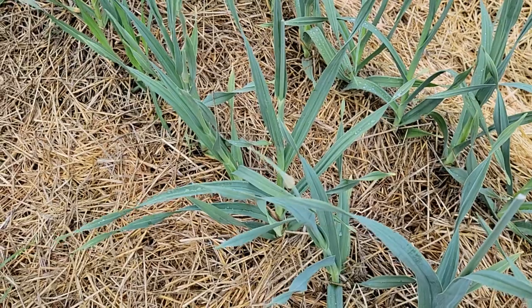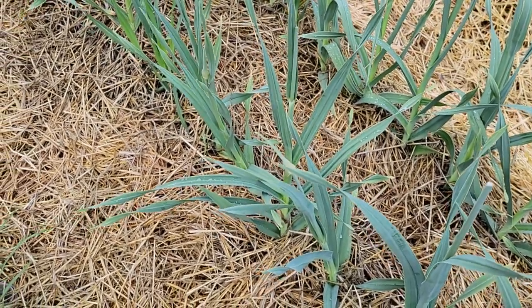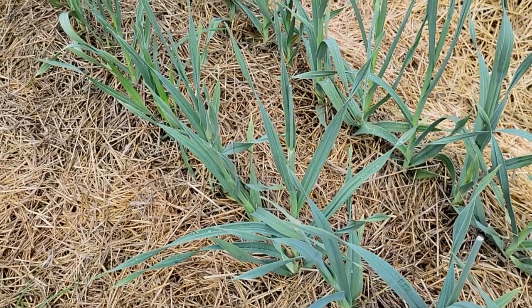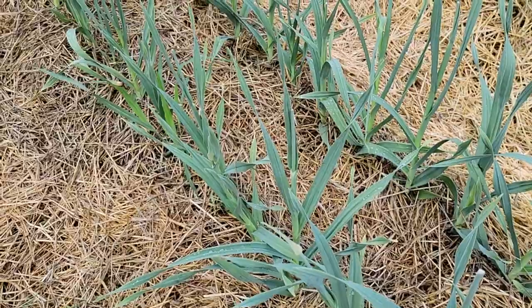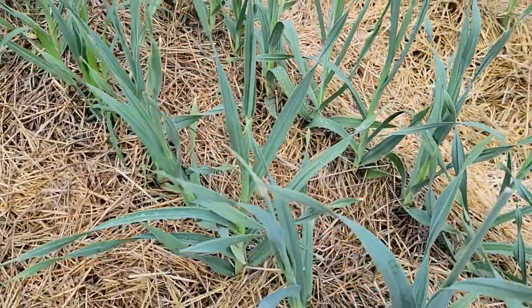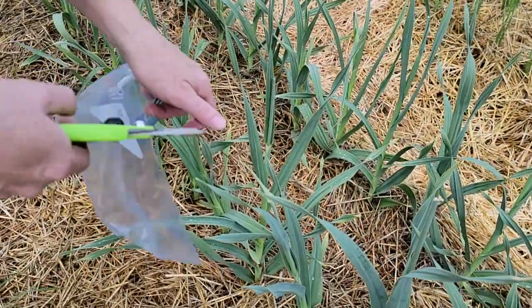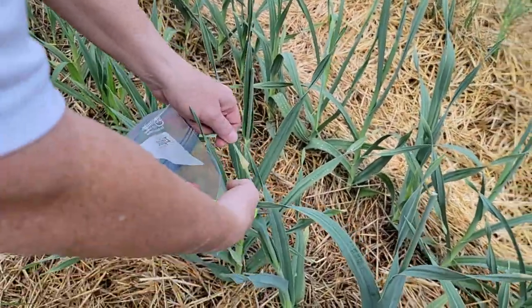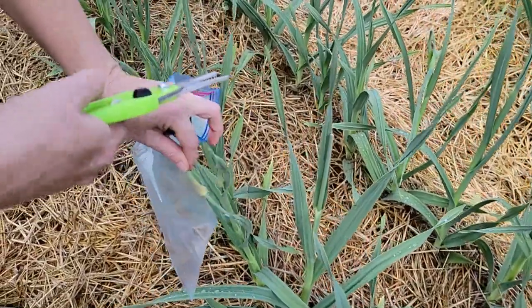So before it flowers, you're supposed to cut it off. Unlike regular garlic where the scape comes in and hooks around and actually looks like it goes back down, elephant garlic goes straight up like you see here. So Andrea is going to snip this off — and there's one right there.